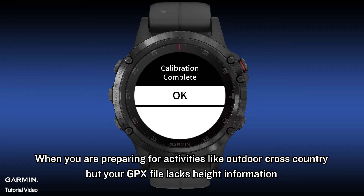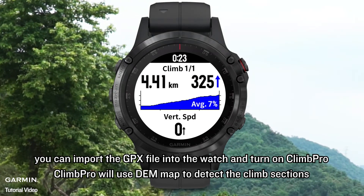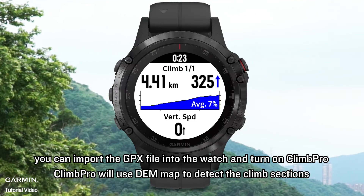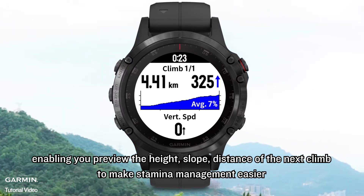When you are preparing for activities like outdoor cross-country, but your GPS file lacks height information, you can import the GPS file into the watch and turn on Climb Pro. Climb Pro will use the DEM map to detect the climb sections, enabling you to preview the height, slope, and distance of the next climb to make stamina management easier.